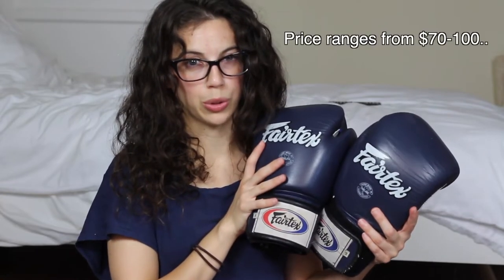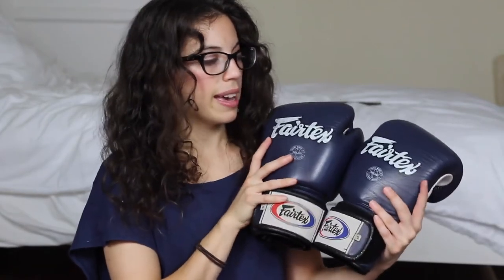I've been doing martial arts for three and a half years now, and my first pair of boxing gloves was this Fairtex brand. These were actually a little bit pricey — they cost around $100 or so. I'll have to look up the exact number. And I really did like these gloves until I found Society9.